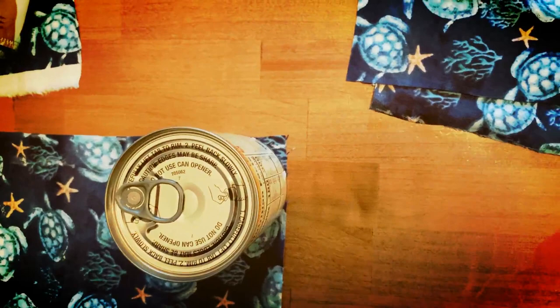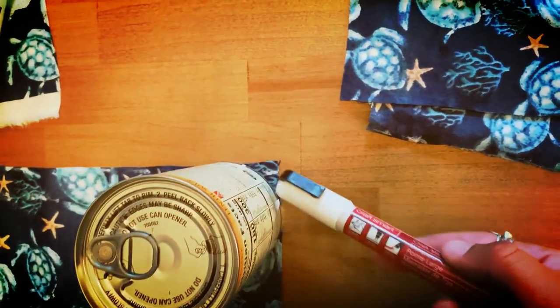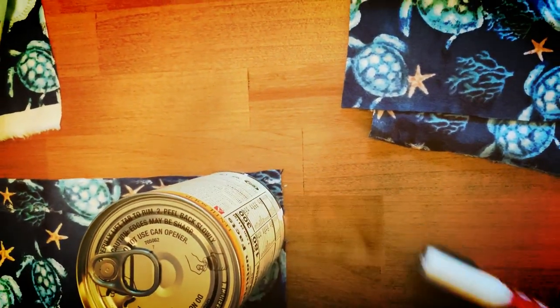In order to get the rounded corners on my napkins, I honestly just use a can. I have it marked out here and then I just draw the radius.